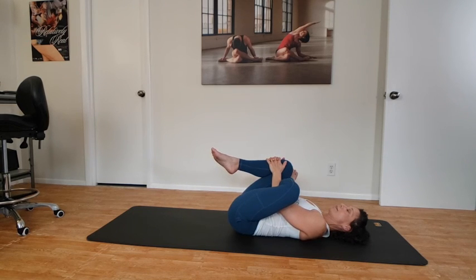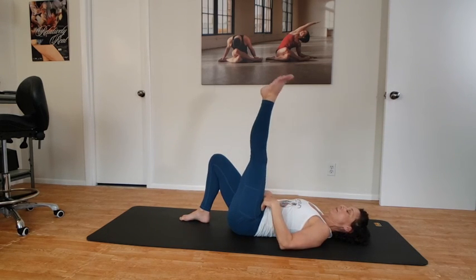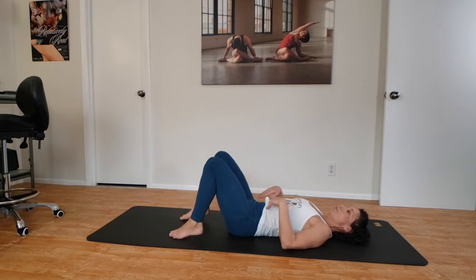Take nice deep breaths, easy shoulders on the mat. Ankle lightly pressing into the thigh, rear end lightly engaging. Begin to release, extend that left leg up, lower it to the floor, and flop the arms out.